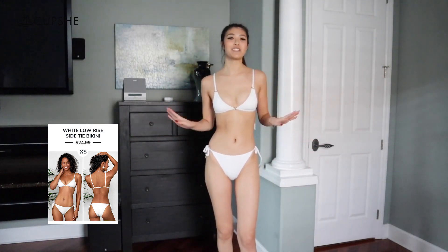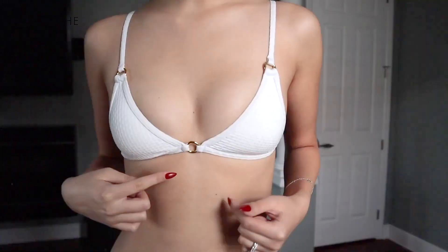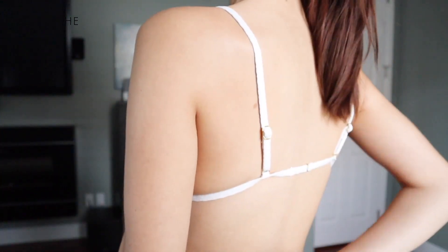Oh my gosh, this is probably the cutest bikini Cupshe has ever sent me. The top has this really nice material and I love how it has the combination of white and gold. I find it looks very luxurious — anything with gold details in it just makes everything look a lot better. And again we have the adjustable straps.